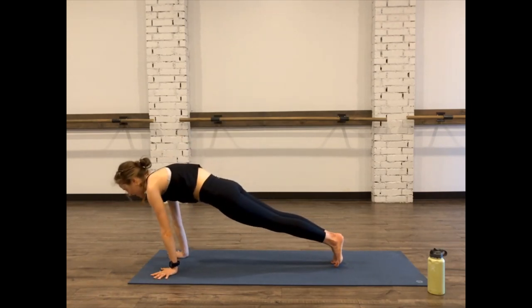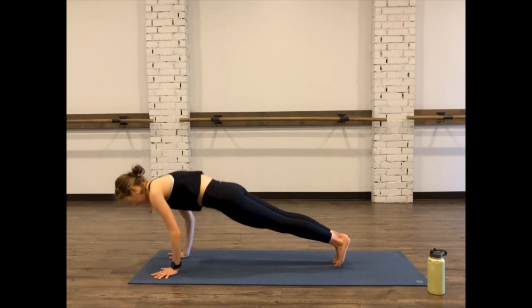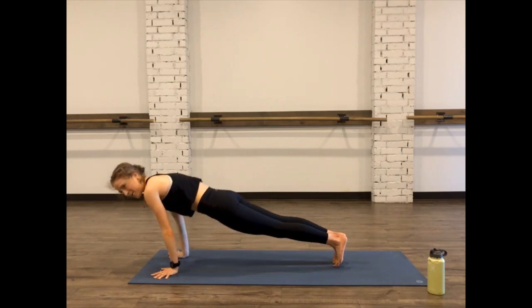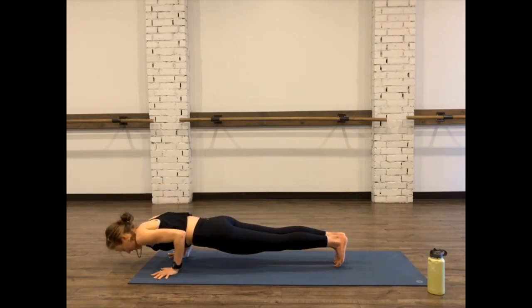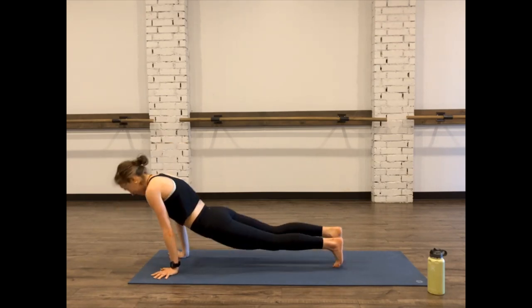Go ahead and come into that plank, stepping or hopping back. Shift forward, coming into that chaturanga push-up — hold for one, two. Inhale up. Exhale, down for three, two, one. Inhale up. Exhale down, hold for five, four, three, two, one. Meeting in up dog, then down dog. Exhale, hips go up. Inhale, left leg rises. Exhale, knee to nose.